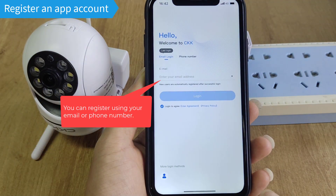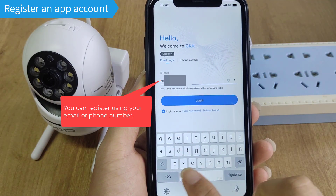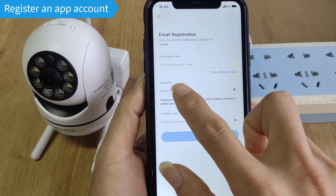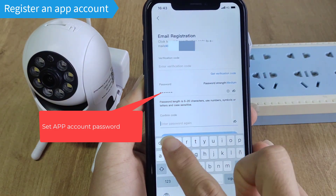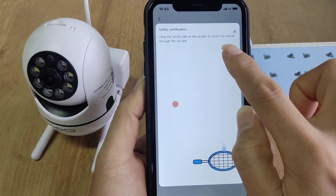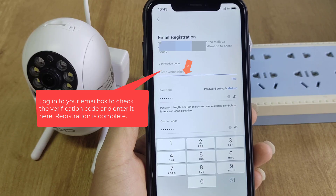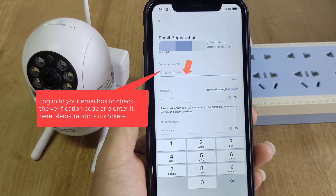Register an app account. You can register using your email or phone number. Set your app account password, then log into your email to check the verification code and enter it. Registration is complete.